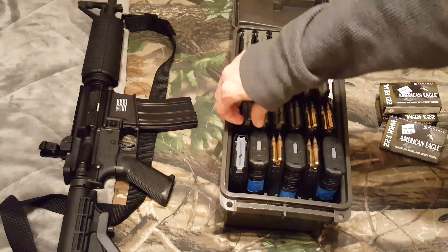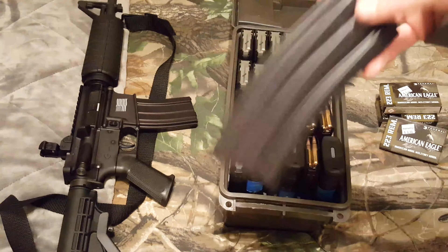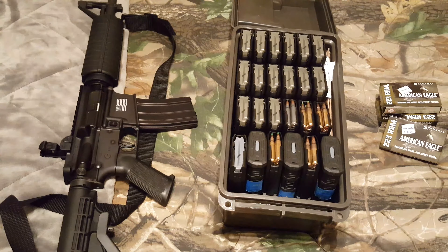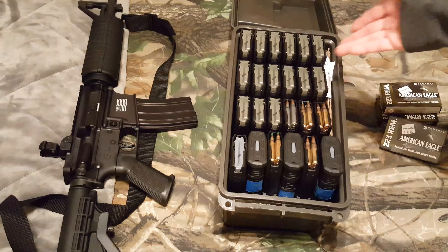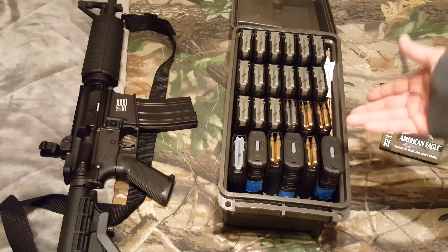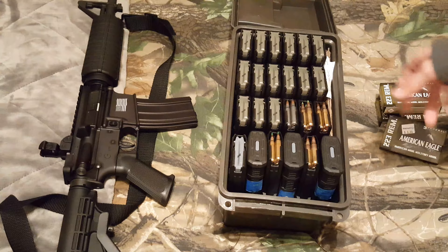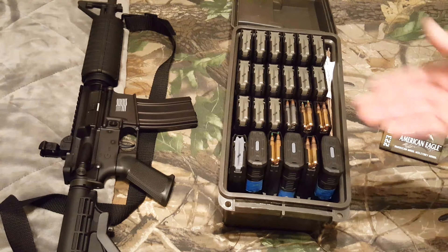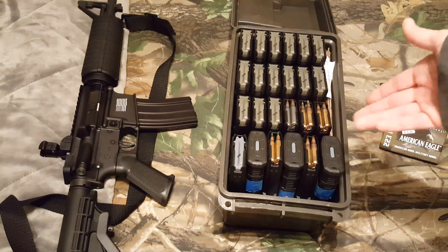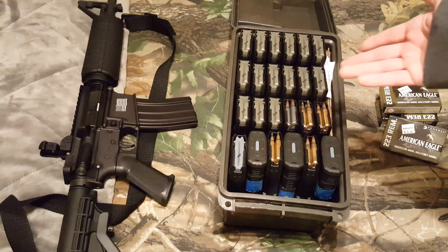The GI aluminum mags are pretty light, so with 24 mags at 30 rounds each, that's 720 rounds loaded up in mags in this can. I would assume these are so light it would be less weight than just having a thousand or 1,200 boxed rounds in there. I haven't done the exact math, but 720 rounds in aluminum mags don't weigh that much.